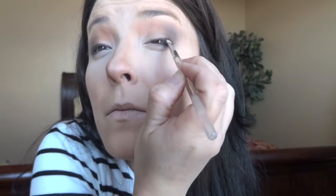Keep it definitely to the outside. Now I'm going to take some black shadow, smudge it into my lash line — it doesn't need to be perfect. I'm just going to take my finger and smudge that in. As long as it's darkest around the lash line, you're good to go.